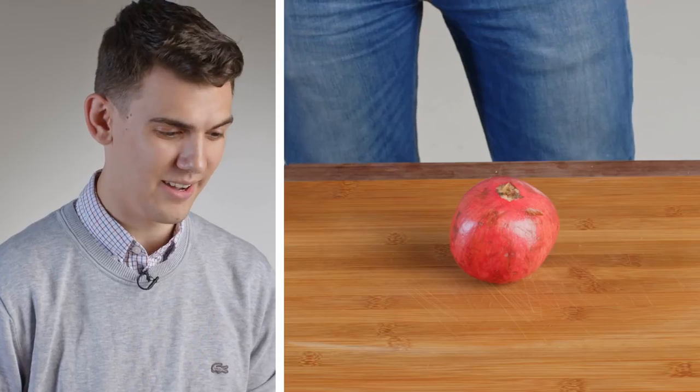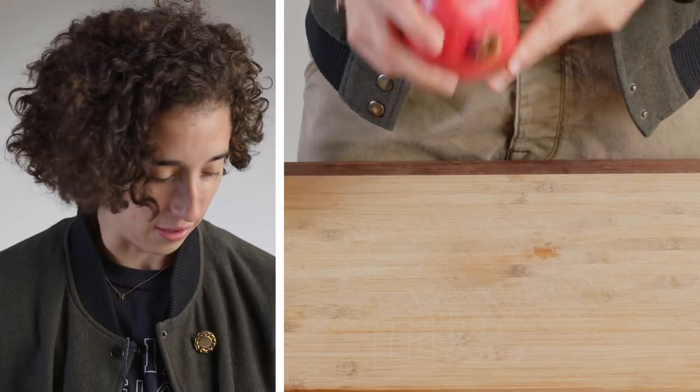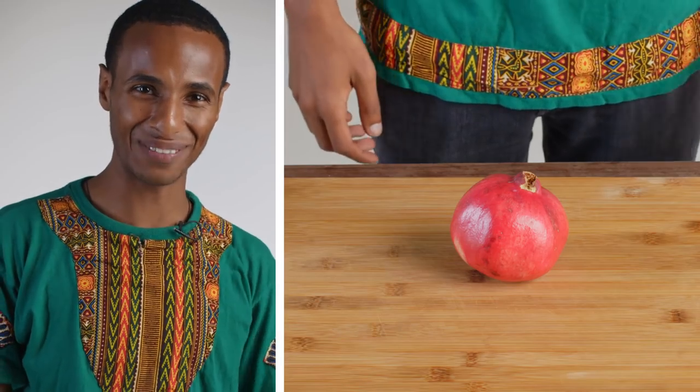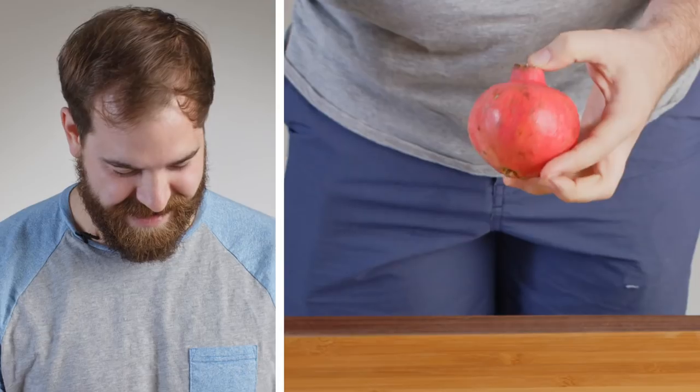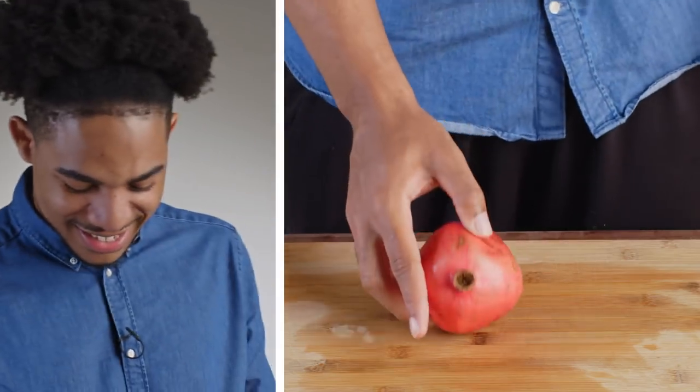Phew, what is that? It kind of looks like an apple, but it's not. I don't know. This is kind of creeping me out.